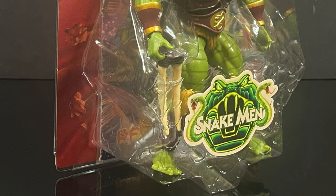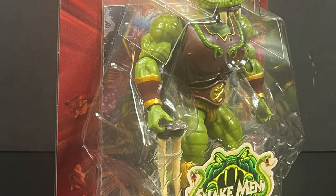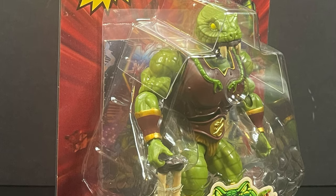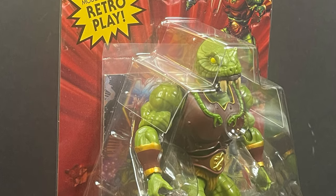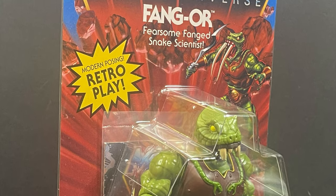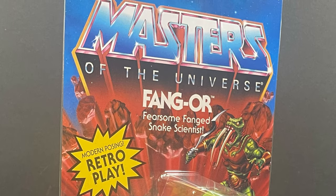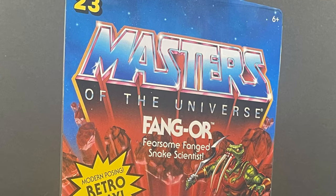In the meantime, sit back, relax, and enjoy all the snake puns — there might be a couple here and there. This is an early look at the brand new Mattel Creations exclusive from Masters of the Universe: He-Man Origins Fangor, the fearsome fanged snake scientist.